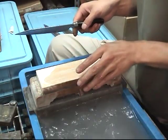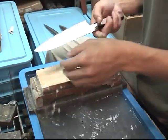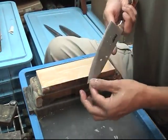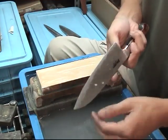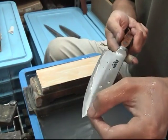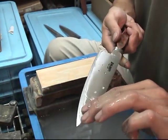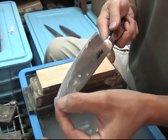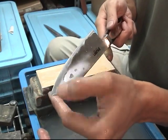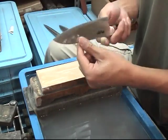This is King. Sharpening from the second shinogi line to the first shinogi line to the edge. This fine stone sharpening.